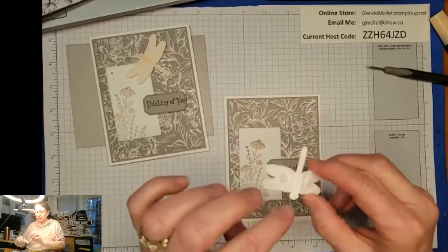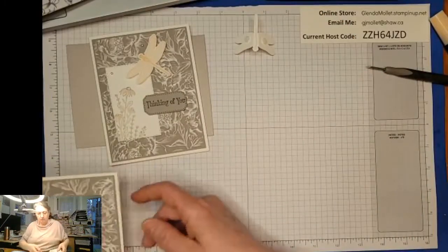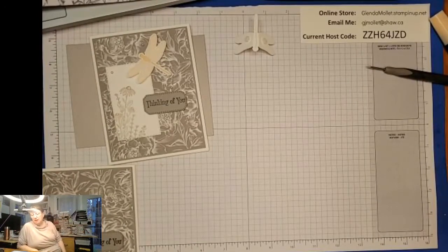I'm just going to let this Tombow dry while I stamp the inside. Apparently I didn't get an inside piece cut either, so when I wrote myself a note that said 'kit is complete,' I lied!